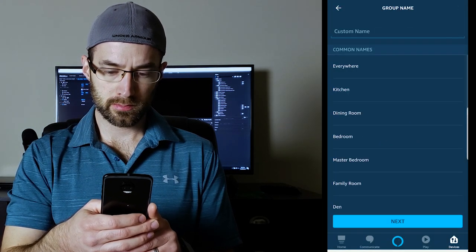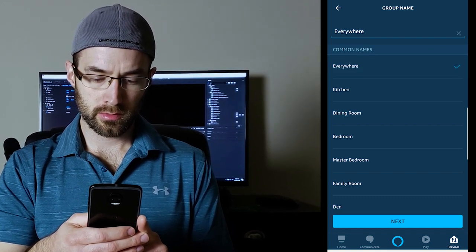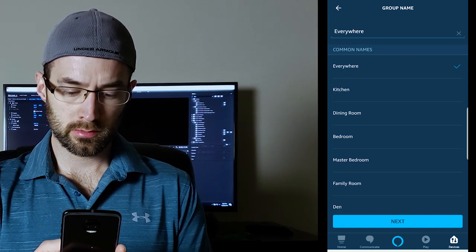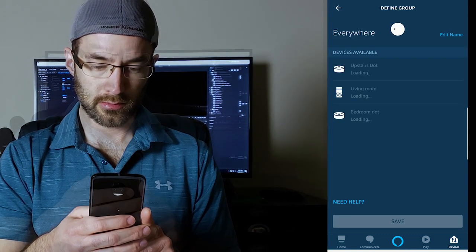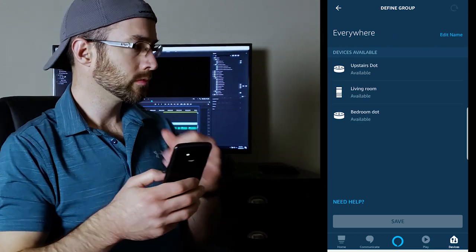After you do that, you'll want to give the group a name. You can select from any of the common names listed or you can give the group a custom name. I'm going to name my group "Everywhere." After you name the group, click Next again. Now you'll want to select all of your Alexa-enabled devices that you want to be able to stream music to. Select all of these devices from the devices available and click Save.